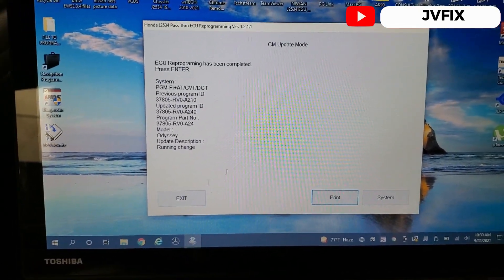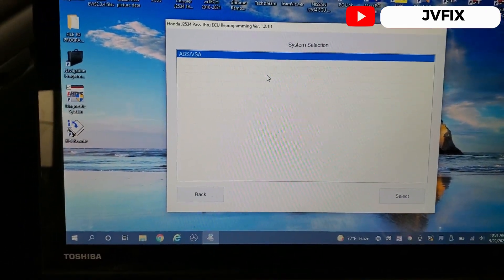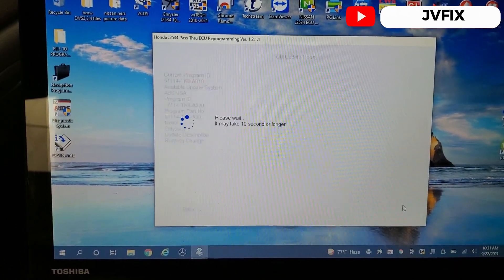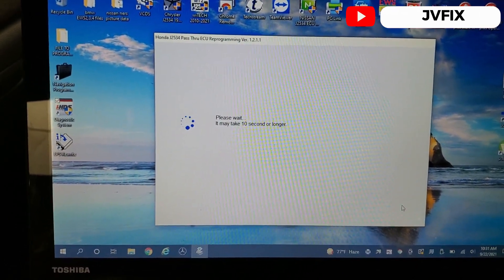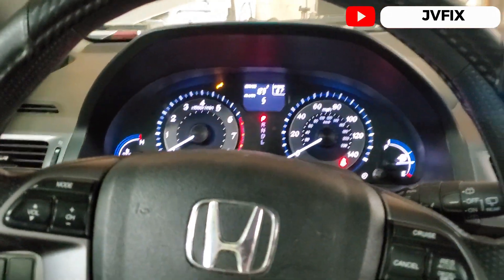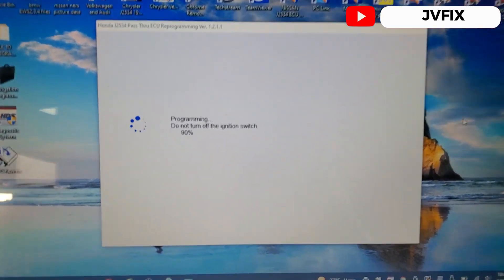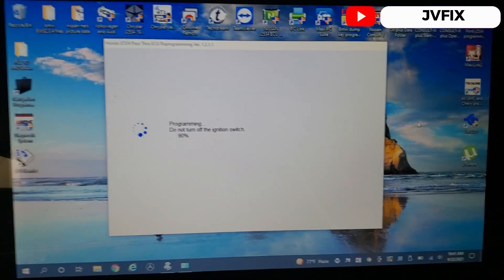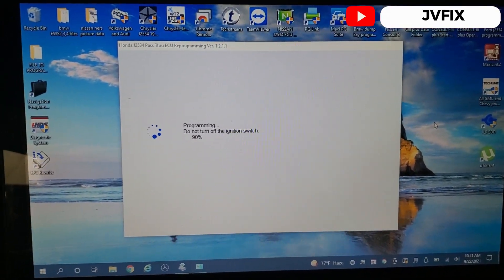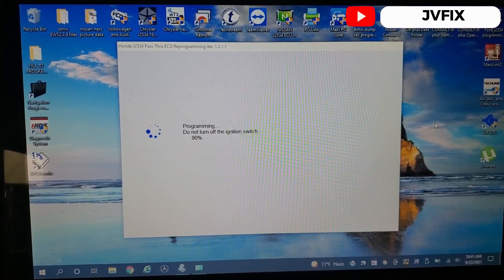The next update is for the ABS. I'll press start and select. It may take 10 seconds or longer. The update for this one is almost done — we're at 90%. This one is a little bit slower than updating the ECU because it's updating the ABS module.